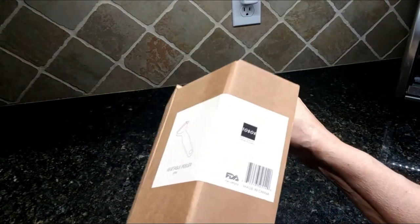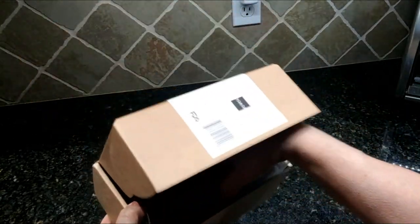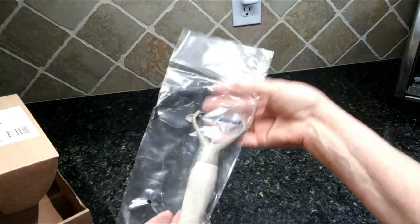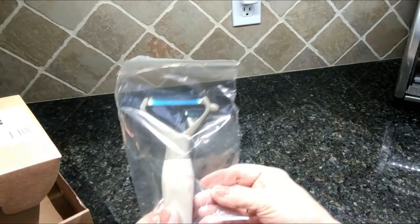The next thing I got from 2box is this awesome vegetable peeler. This vegetable peeler is supposed to be awesome — I have not tried it yet, but we're going to demo it right now.